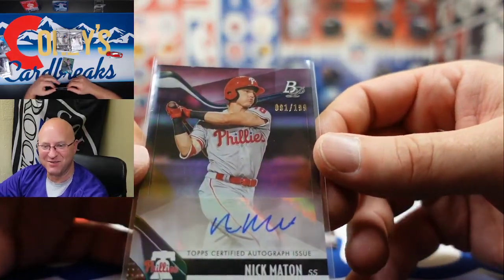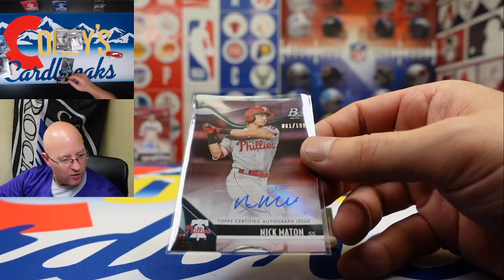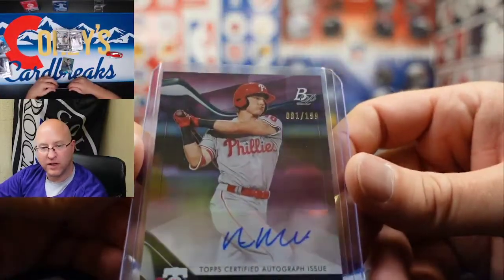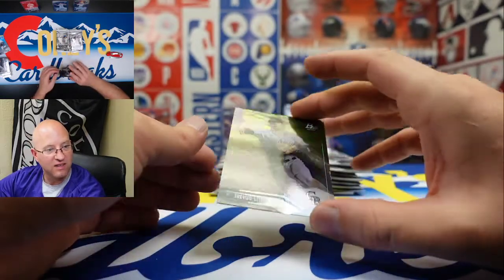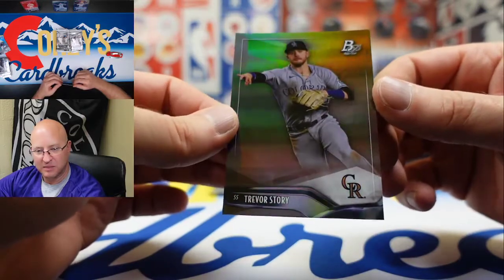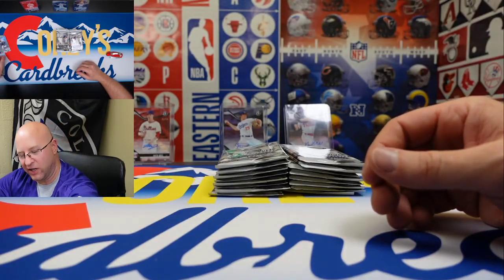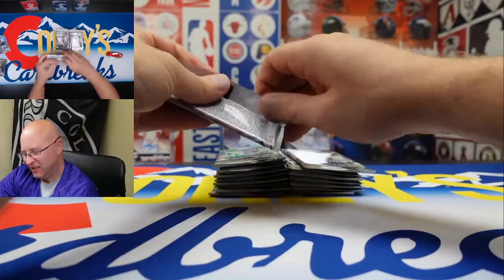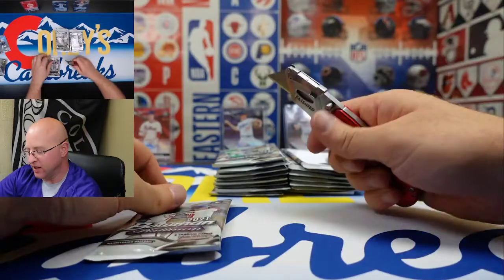We'll ask Topps to like, subscribe, and leave a comment — maybe they could win a card too. Topps is definitely getting that card in the mail. It's numbered to 199 — Nick Matten. So if anybody does win that card, you're also going to be receiving a pack and the control code because it'll be your responsibility to send it back to Topps. We're giving a card away on October 19th live on Instagram — follow me, Corey Breaks, on Instagram, Facebook, and Twitter.